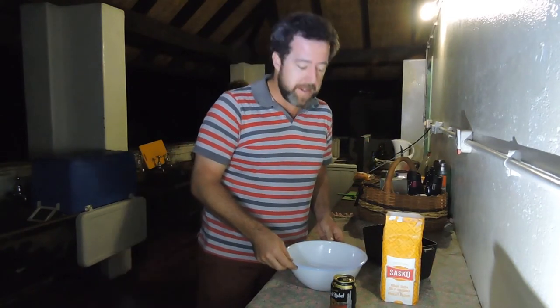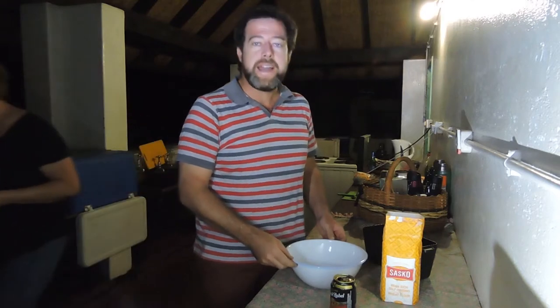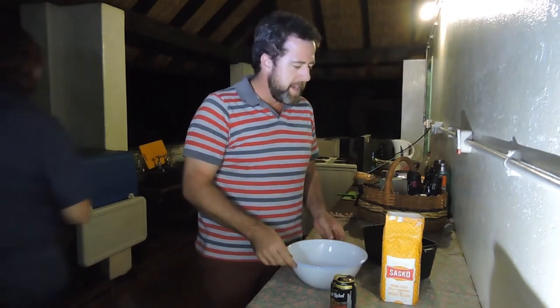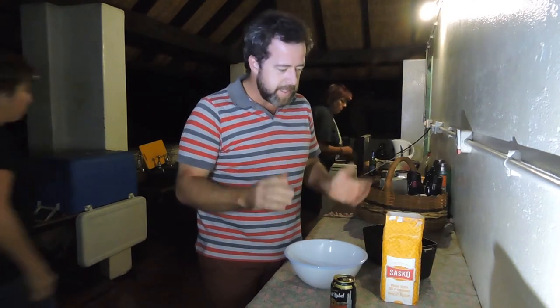Hi, in this video I'm going to show you how to make a beer bread - it's very easy and very simple. I also have a recipe for a cream style sweet corn bread on my channel, have a look.